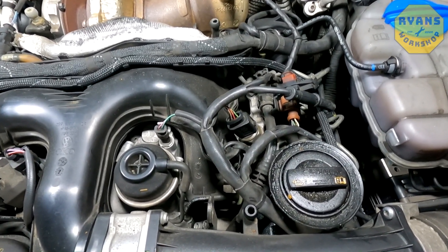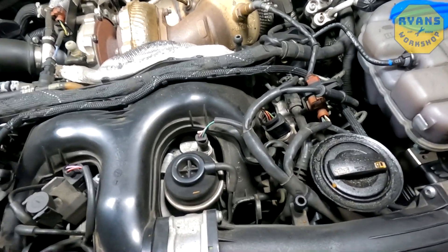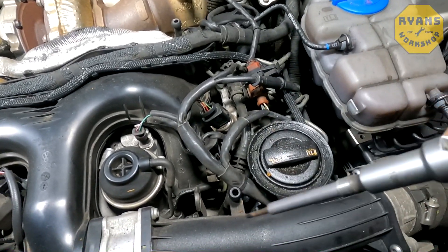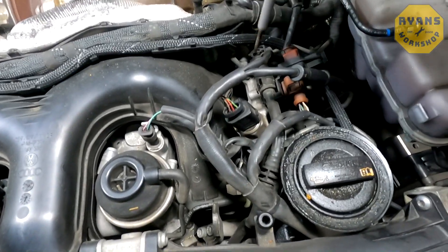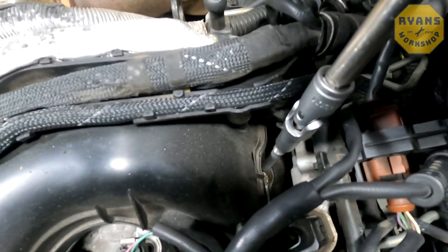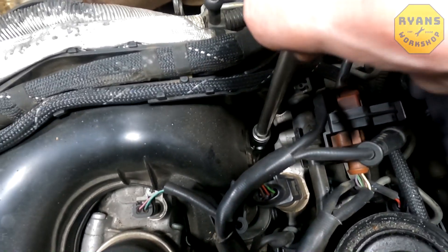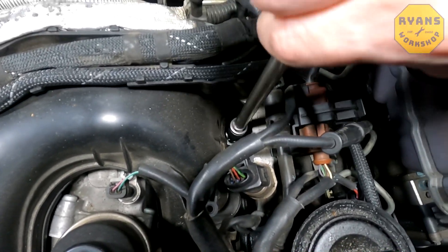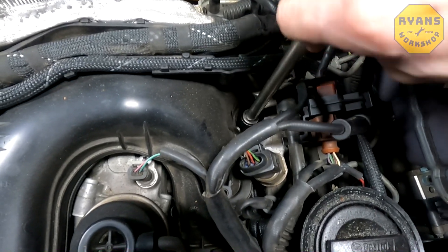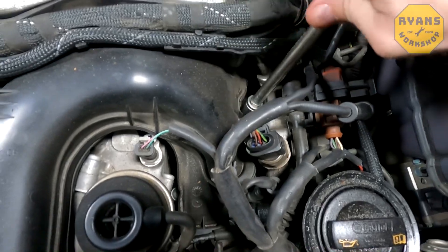When you take your new glow plug, put it on the extension. As you can see, this is why it's easier with this type of socket — the plug can hang on the end. Carefully drop it back in and do the first part up by hand, making sure you don't cross-thread it. This one is actually screwing in relatively easily, as it should be going back in.